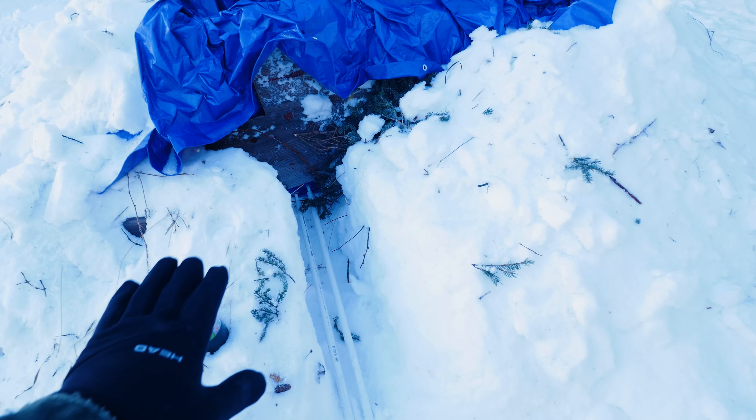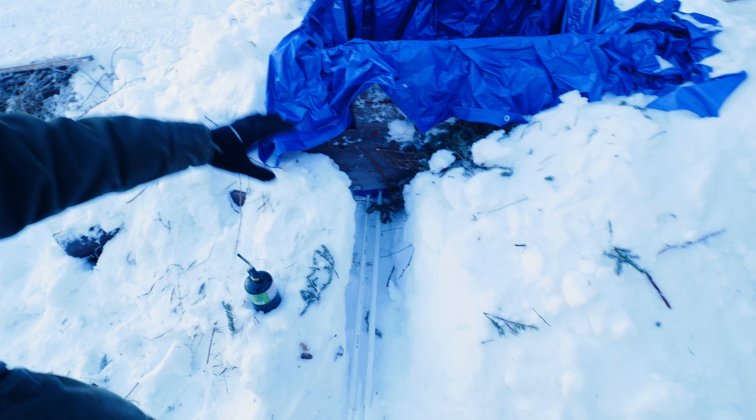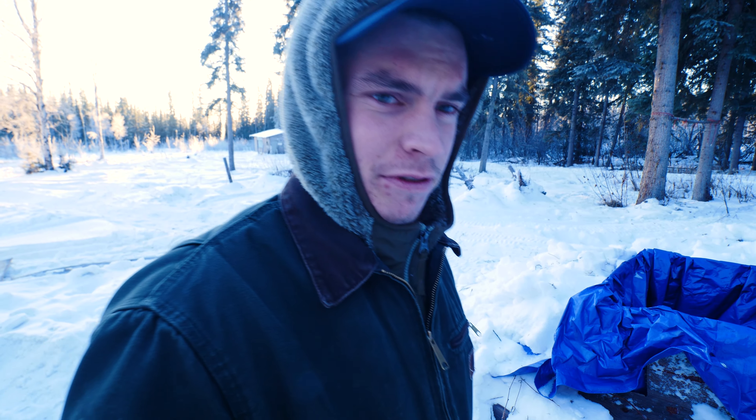Alright, so Miles and I just got the tubes — the bottom tubes — connected up. Now we just need to fill that up with snow and connect up the top tubes. I'm planning to ice down the sides to make sure it doesn't push out too much when I fill it with water, but yeah, getting pretty close.